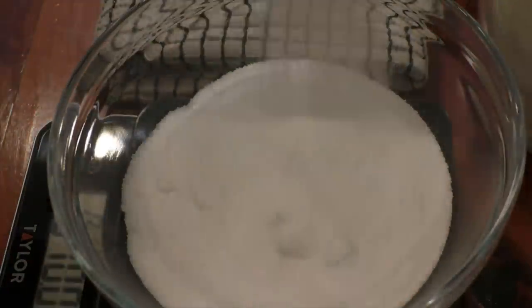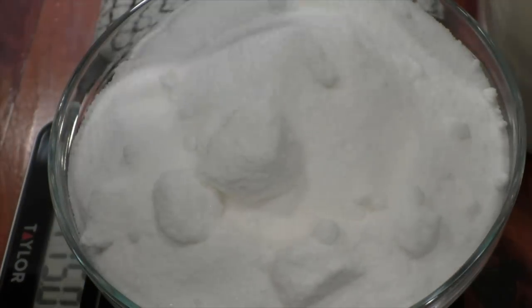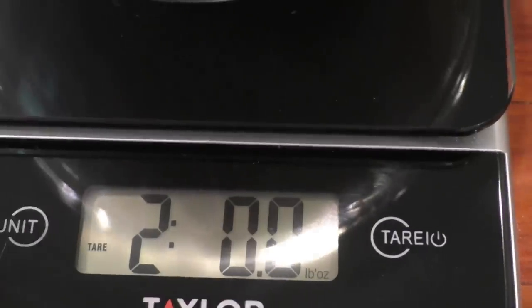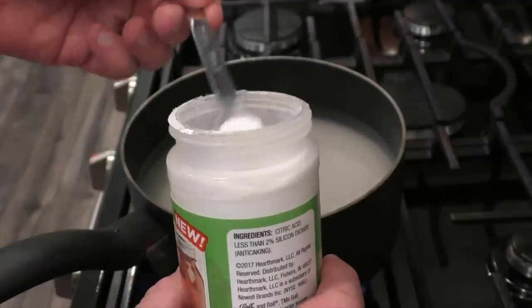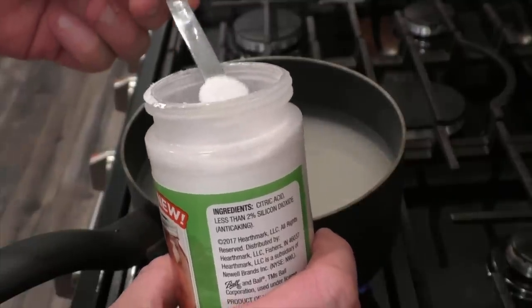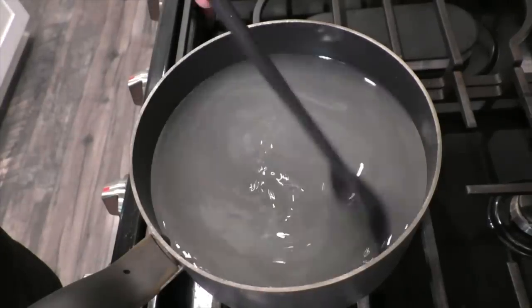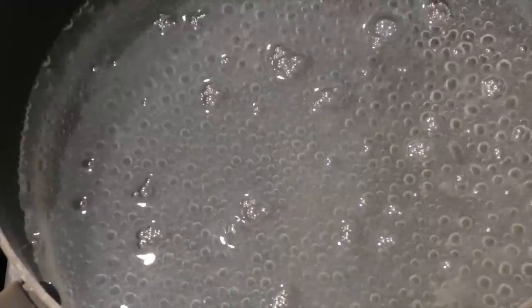Since our apple juice has enough sugar to get us about six percent alcohol, I only want to raise the gravity of this wash up to around eight percent. All you need to do is weigh out two pounds of table sugar, add that to one quart of water, one fourth teaspoon of citric acid available near the canning supplies in your local grocery store, or you can use a tablespoon of fresh lemon juice. Stir to dissolve the sugar completely and then simmer for at least 20 minutes. That's it.